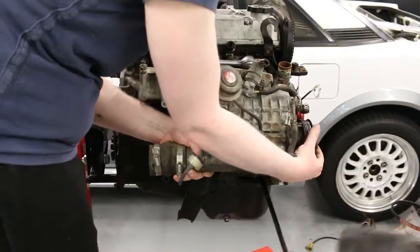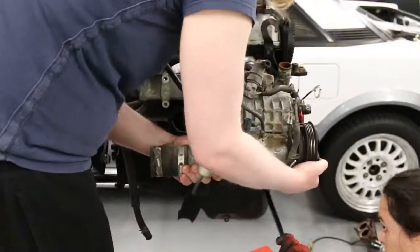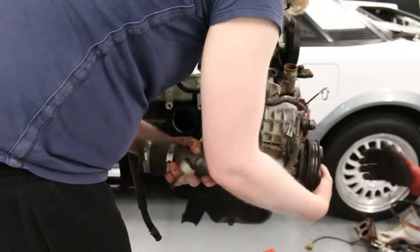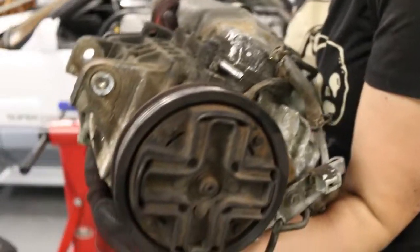Although the unit is held on by those top studs, I would recommend you have someone present while removing these just to play it safe. It's nearly out - it's just stuck. It's a supercharger!